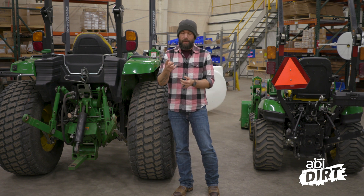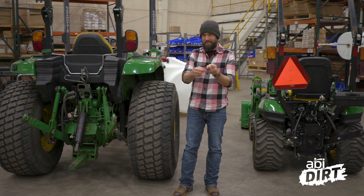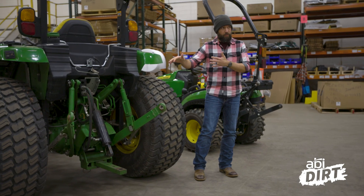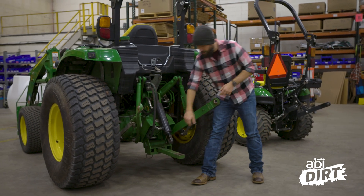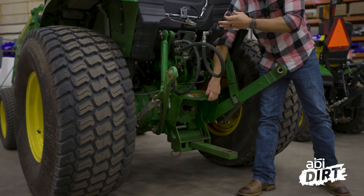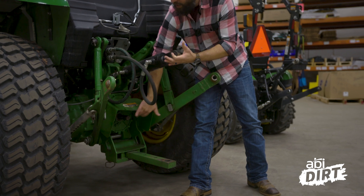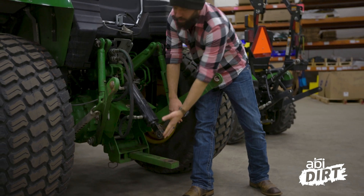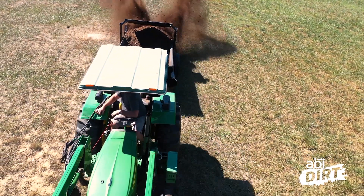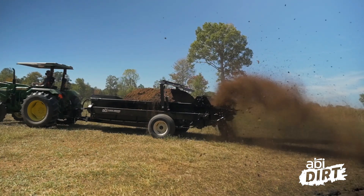The two primary ways to get power to the back end are your power takeoff system — the name gives it away — and your hydraulic system. Looking at this John Deere 4 Series, you can see the power takeoff system tucked back in there. This one is well-loved, which is why the shield isn't up right now. The power takeoff is a shaft connected to the drivetrain that rotates very fast, so when you've got a PTO shaft connected to it, you can take that energy and motion to the attachment to get moving whatever you need.